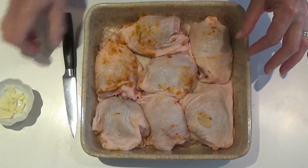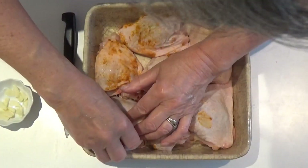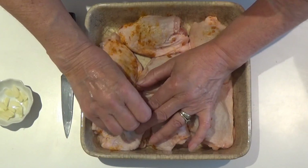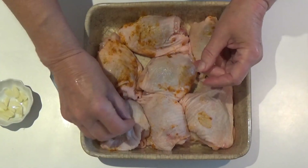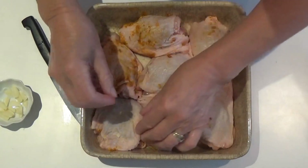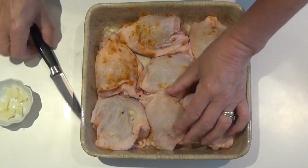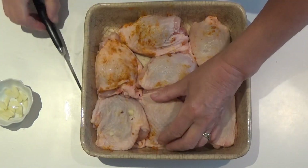Into each slot or slit, we're going to place the slivers of garlic. It's a little bit fiddly, but it's well worth it because this really gets the garlic flavor into the skin and into the flesh.